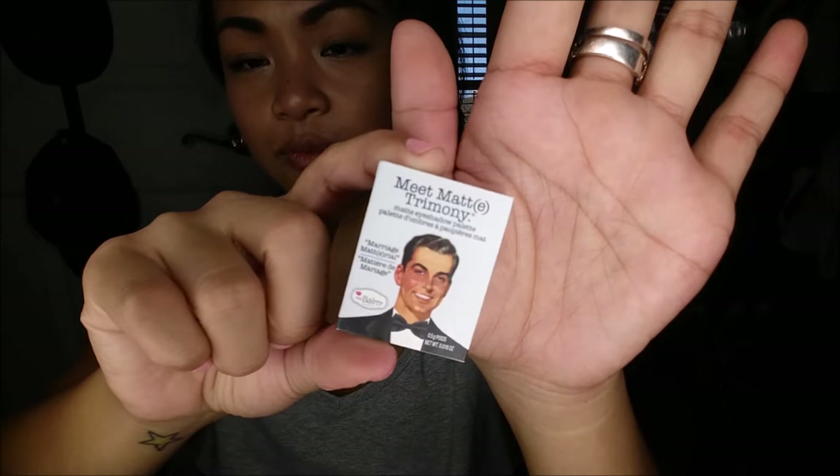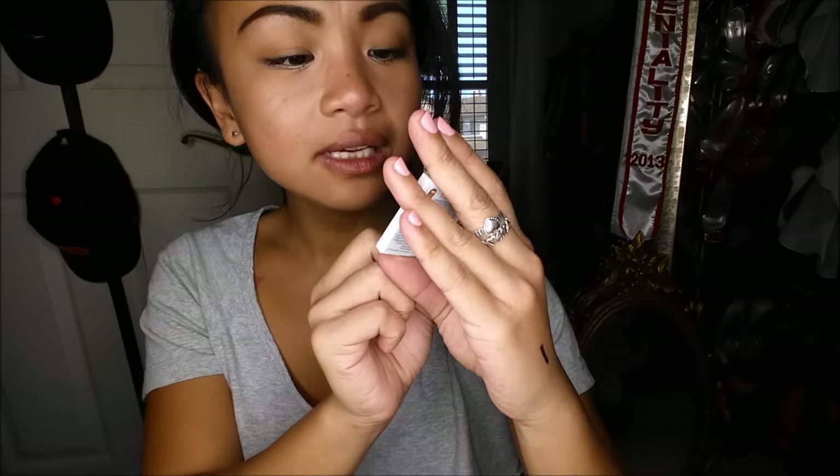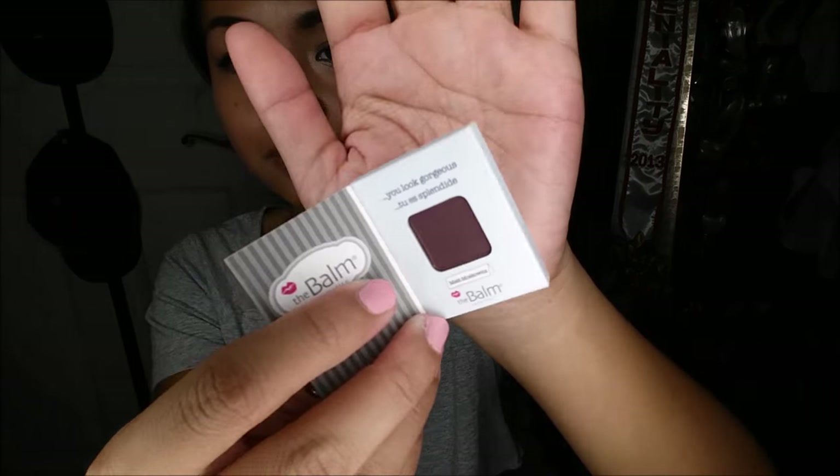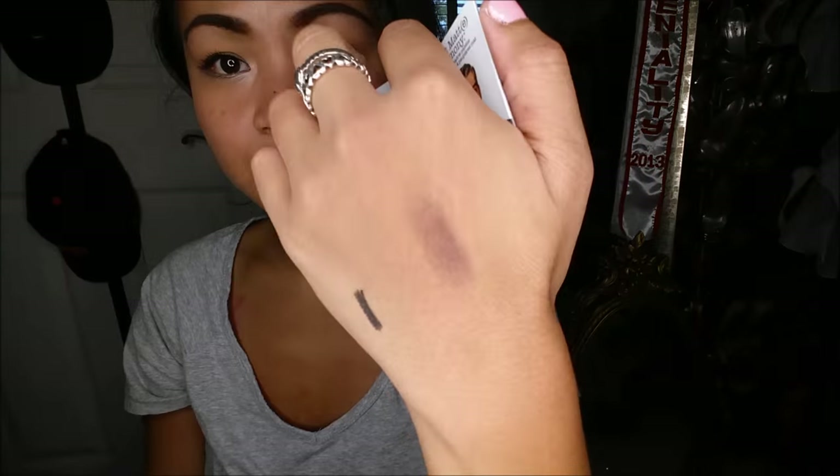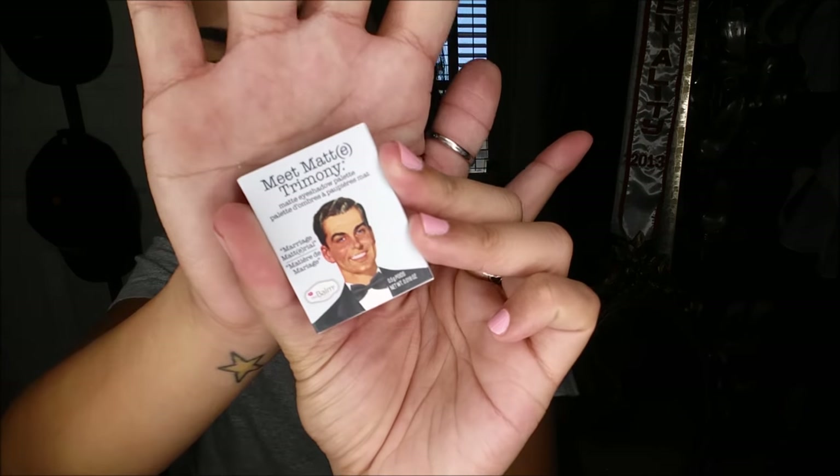Next thing I have is the Bom's 'Meet Matrimony' matte eyeshadow. I believe I've gotten this before — it's like one of the shades from their palette. Mine looks like it's in 'Muskowitz,' which is like a maroon-purple color. That would be really cute for a smoky eye. It's a little chalkier than I'd like, but the actual full palette retails for about $42.